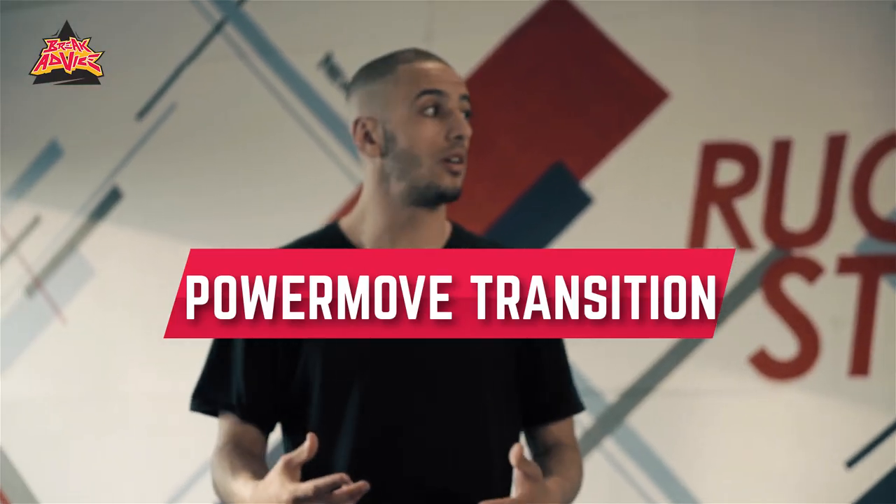Today I'm going to teach you a transition that will speed up your power from a position that you can't move, that you are still standing. So yeah, let's start.